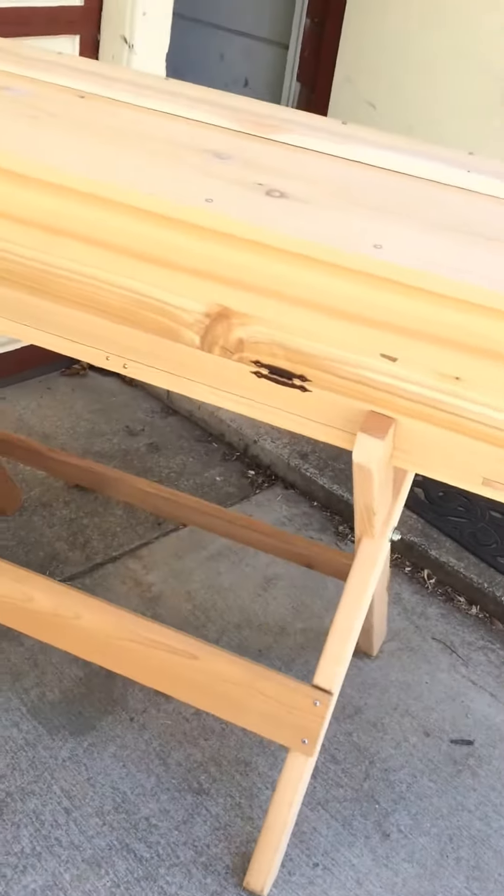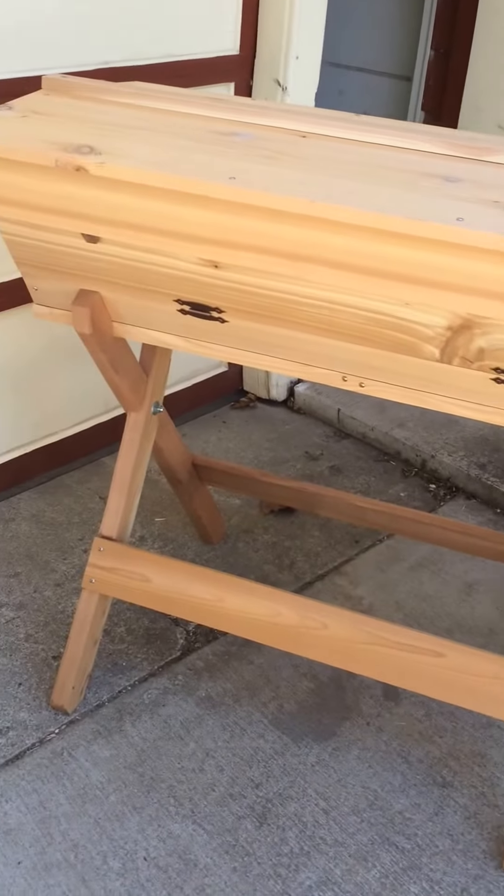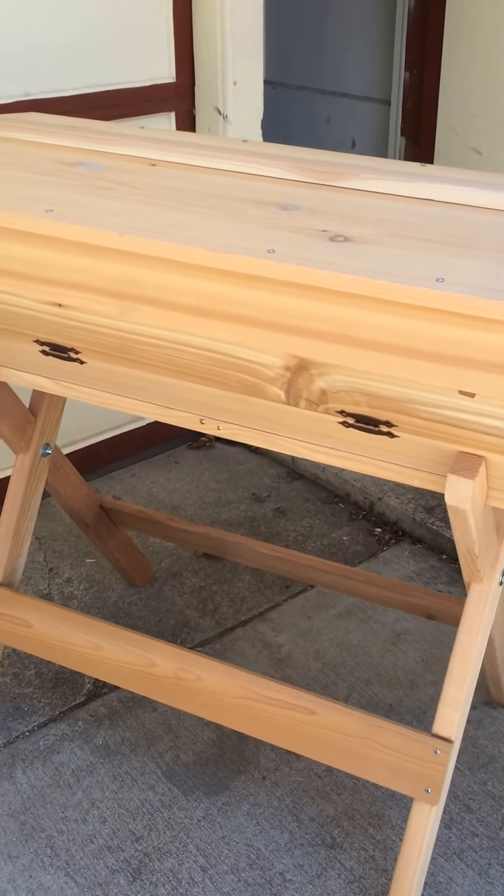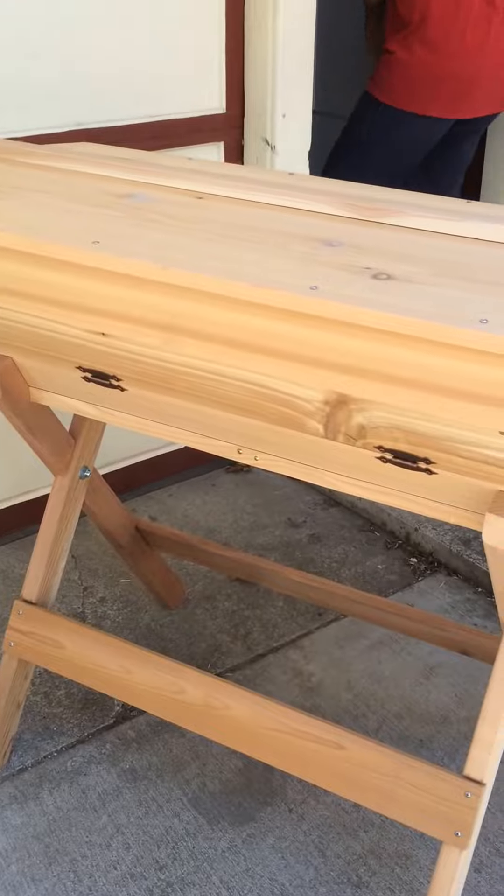We're all done. It took us about an hour and 25 minutes to put it together. Now I'm going to rub tung oil on it to make a nice finish on the outside.